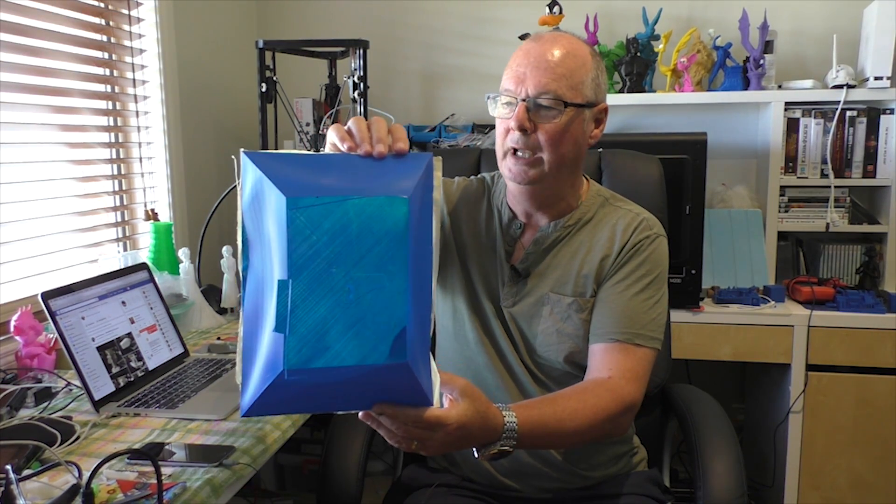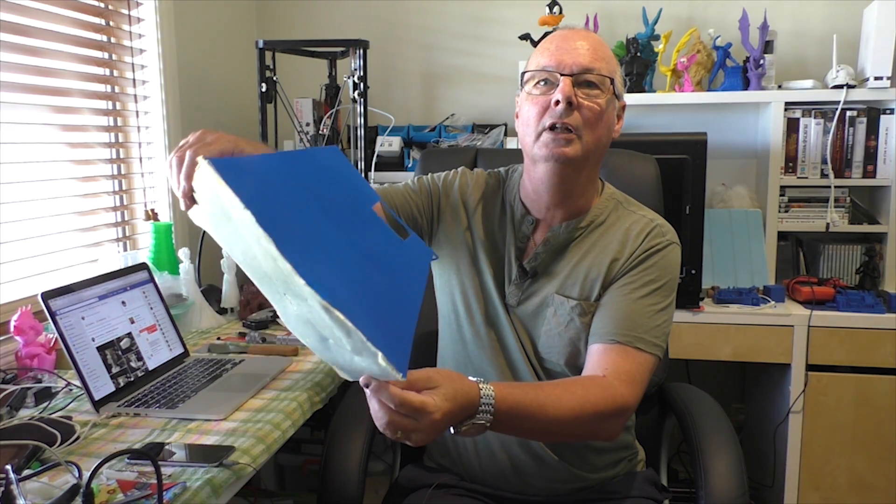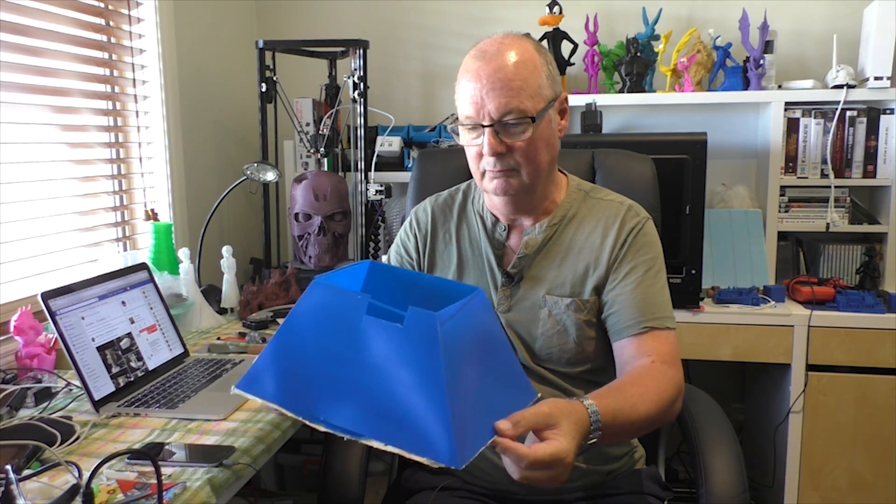I've got one more thing to show you just to prove it most definitely is not a mini print. This was a solid pyramid that I printed in vase mode, printed at the actual bed limit size of 300 by 220. It still has the tape on the bottom from where I couldn't get it off the bed. How much bigger do you want to print? This thing is a big model — so it's not a mini, it's a great medium printer.